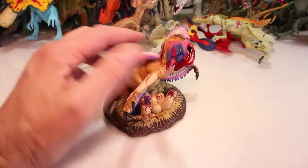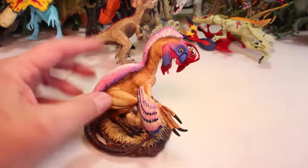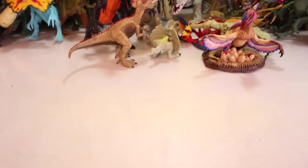And then what do we got? We got an Oviraptor. Pretty cool. Look at the detail work on him. He kind of looks like a chicken up top, but he's sitting on a nest of eggs. Pretty cool.